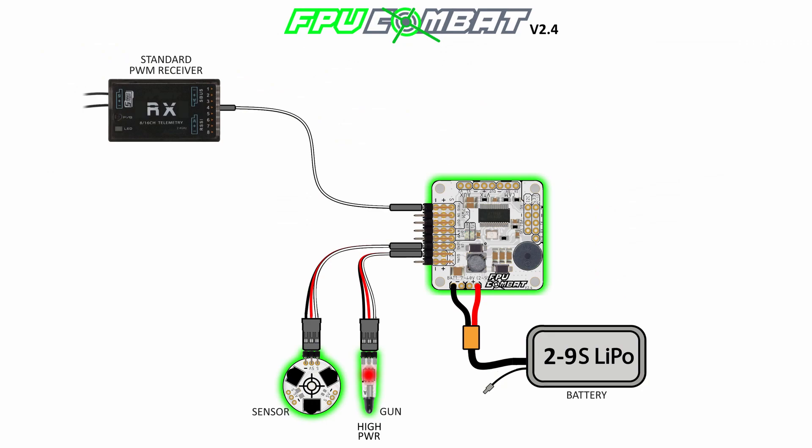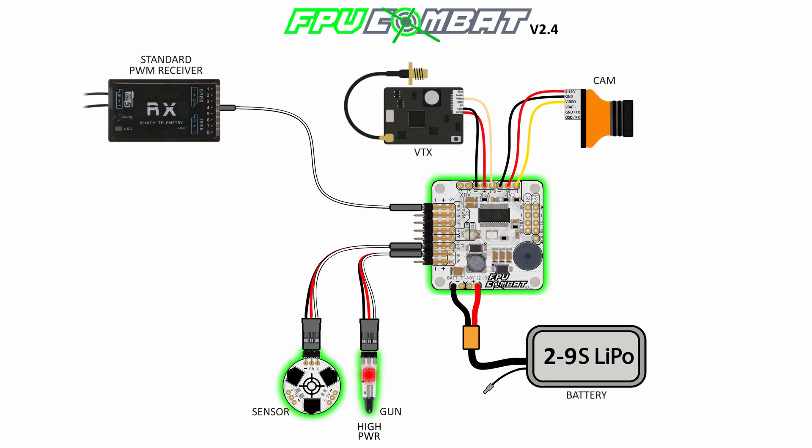If you're using an analog setup you can now connect the camera and the VTX to your board. The camera can take power directly from the board and will be powered at 5V locally generated. On the VTX port you will find the same voltage as the battery you connect on the other side. Please check that the VTX can be powered directly from the battery you are using.